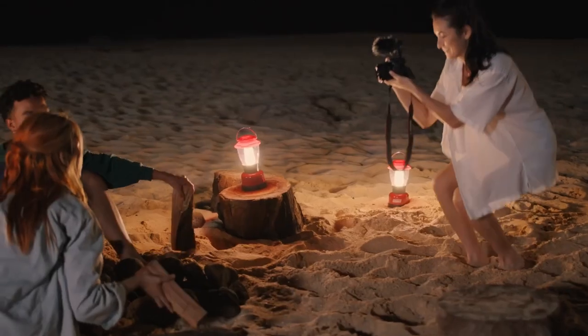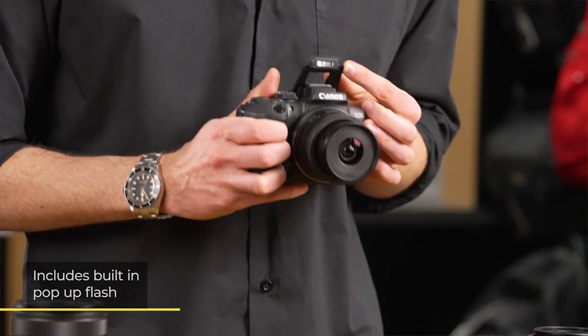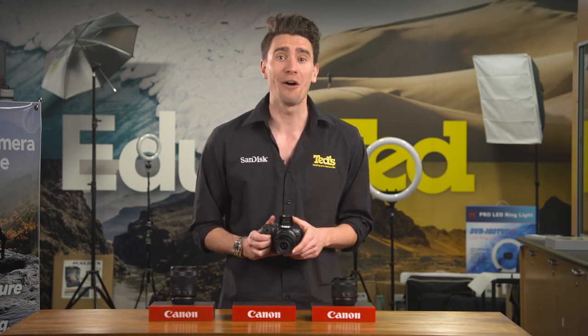The Canon EOS R10 is suitable for shooting in a variety of lighting conditions, thanks to a broad ISO range and one inclusion that's missing in its sibling, the Canon EOS R7 — we're talking about a pop-up flash. This simple-to-use flash makes it easier to use the camera indoors and is excellent for brighter and more vibrant portraits. If you need a little more power, you can also purchase an external flash gun from Canon's brilliant Speedlite range.